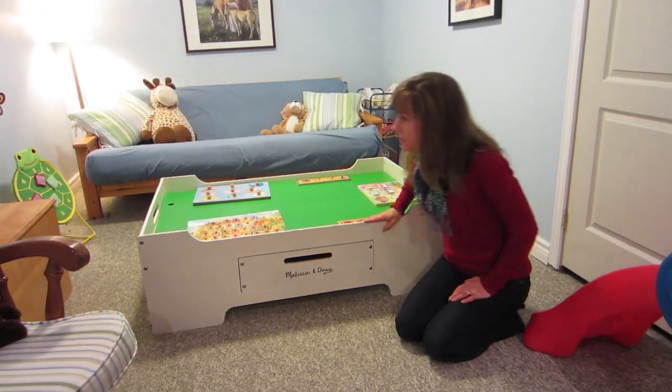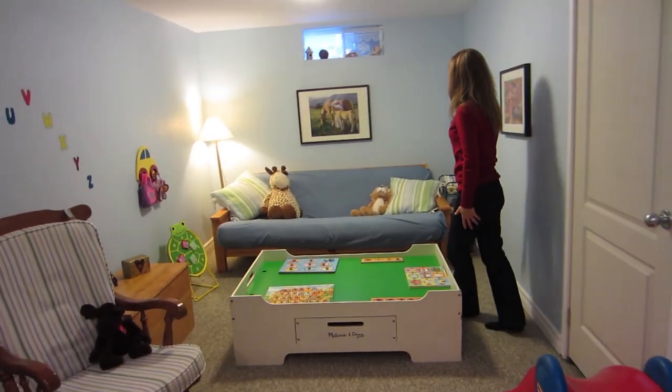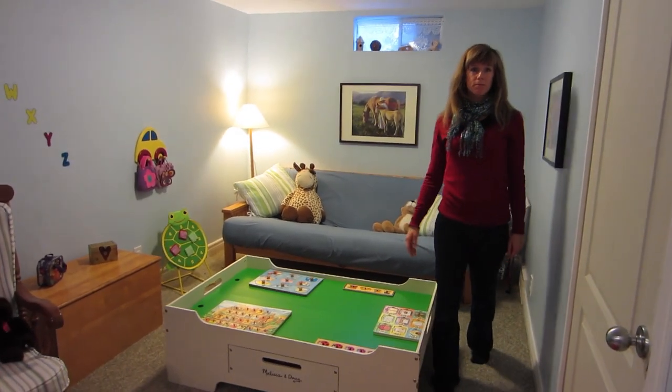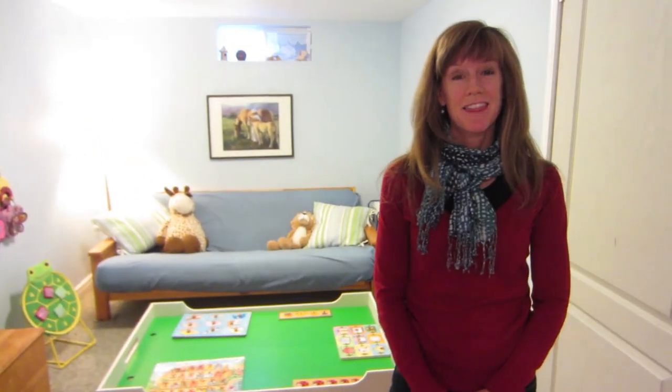The last part of the playroom is this center where we read books and the children can have some quiet time or do some pretend play. I hope my downstairs playroom gave you some ideas for your own playroom. Thanks for visiting how to run a home daycare.com.